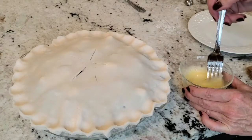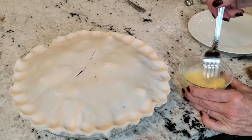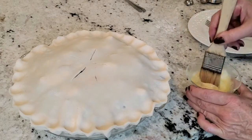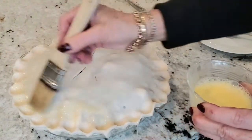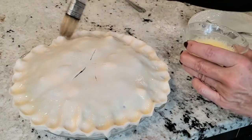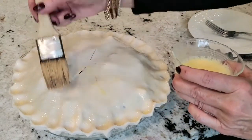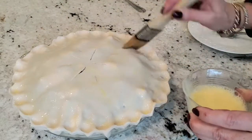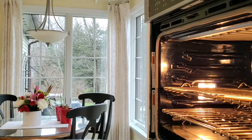Next, make an egg wash by beating one egg with a couple of teaspoons of water, and brush the top of your pie with the egg wash. This is going to make your pie brown nicely and be glossy. I like to put sugar on top of my pie, and the egg wash allows the sugar to stick in place.